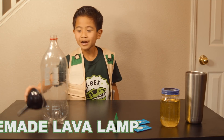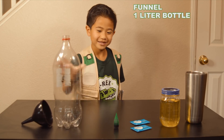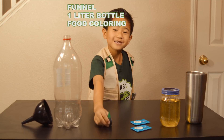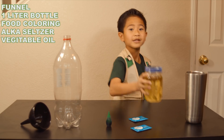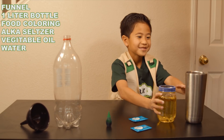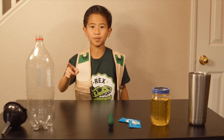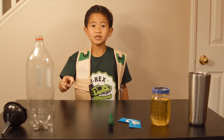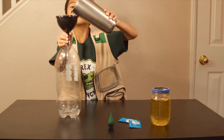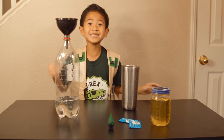Here's what you need: a funnel, a liter bottle, food coloring, Alka-Seltzer, vegetable oil, and water. First, pour water into the liter bottle a quarter way full. Use the funnel to help you fill so you don't spill. Done! Easy!